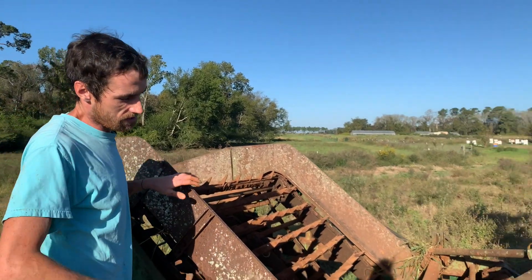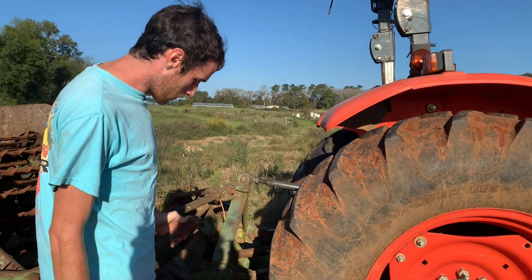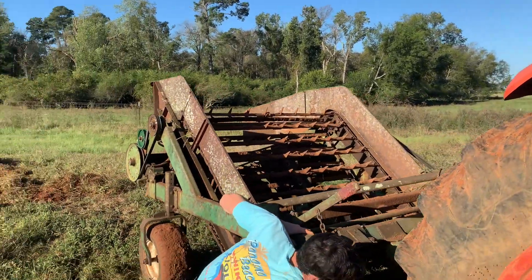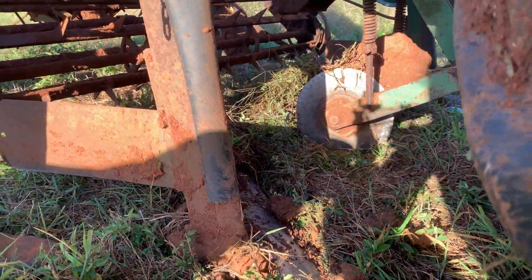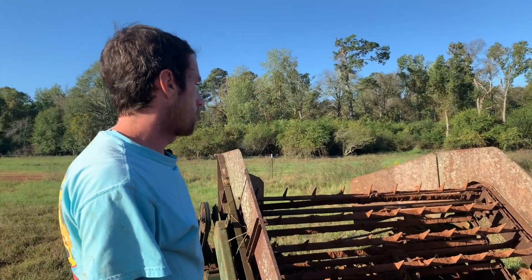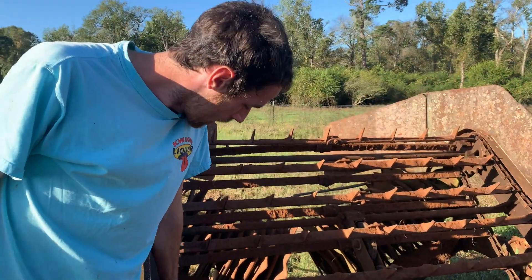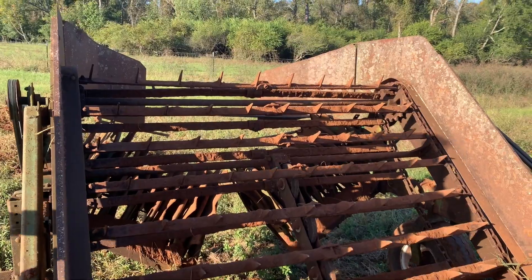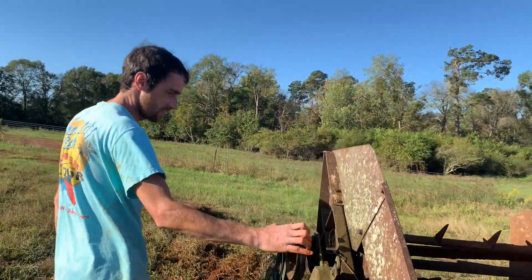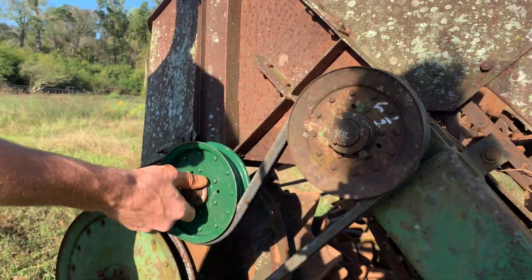This is a peanut inverter — peanut digger slash inverter. We found it in the woods and it was in pretty rough shape. The first thing we had to replace, kind of the most important part, is these blades right here. You see those are brand new — they were just broken off who knows how long ago. Luckily we didn't have to change this chain. I was worried it wasn't going to be operable but we just oiled it up real good and it worked well. We changed the pulleys — there were a few that were rusted out. You see we reused some but had to change some out.